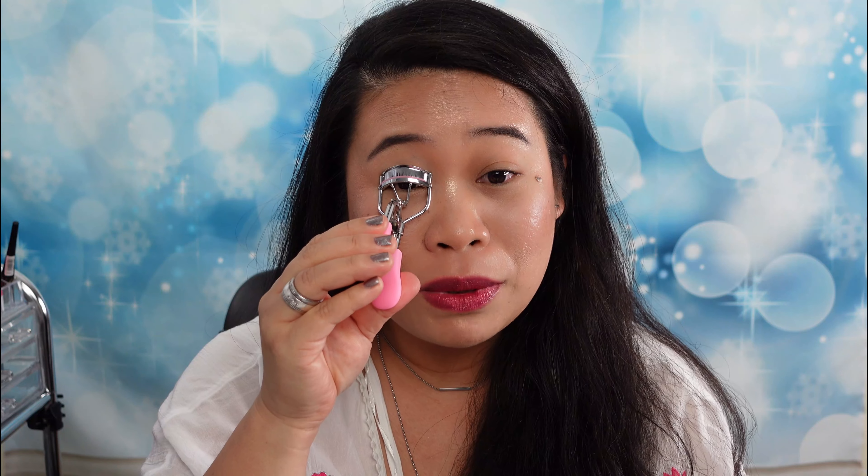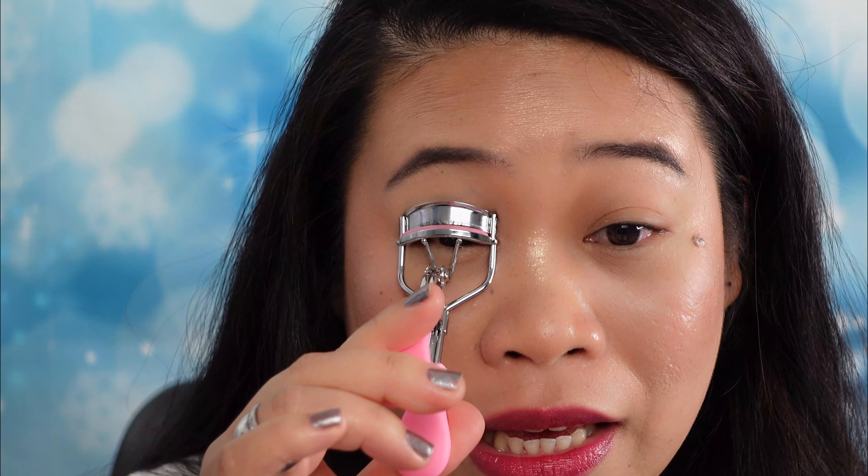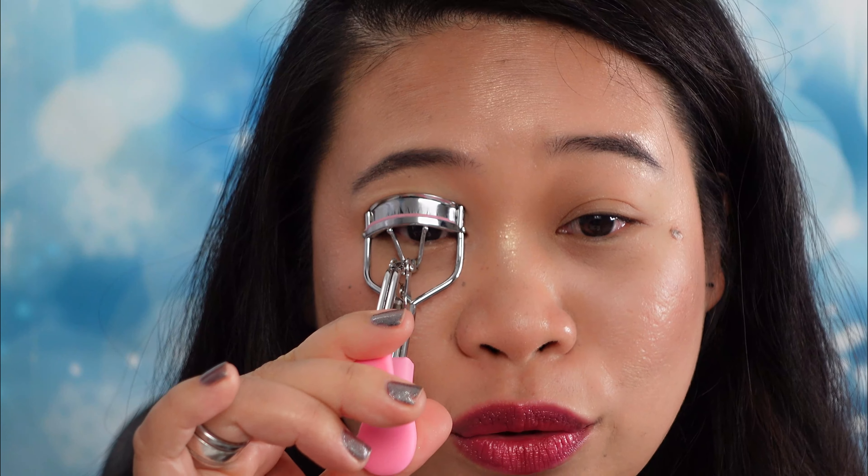Now I am not a mascara type of person — I prefer wearing fake lashes — but from time to time I do wear mascara. Normally I wear this one, and let's see if this is as good as the other one, because I'm so satisfied with it. I am very curious how this Sexy Volume Mascara Lashes to Kill works, and I think I should be wearing mascara more often because it'll pop your small eyes, just like myself.